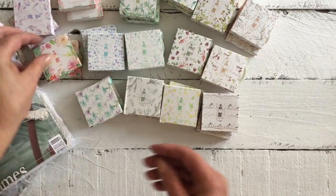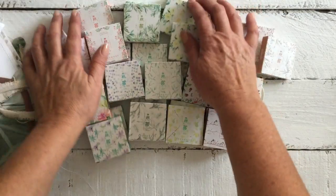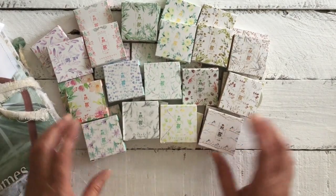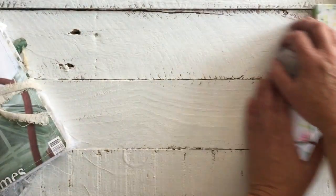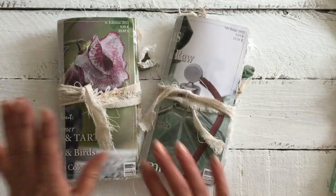I just wanted to share my little haul — the washi tapes that I purchased. And before I get on to the journals, we'll just move those to the side and go into the journals.